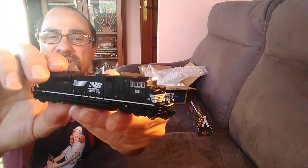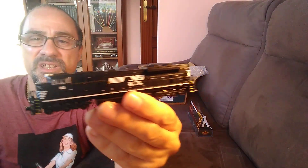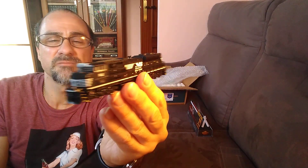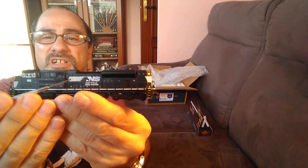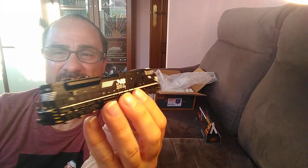This is the loco — the new Broadway Limited SD-78. In this case, in the Norfolk Southern livery. Black and white livery with the Black Horse logo here, right? It's a very detailed loco, as you can see. It's a beautiful loco with many details.